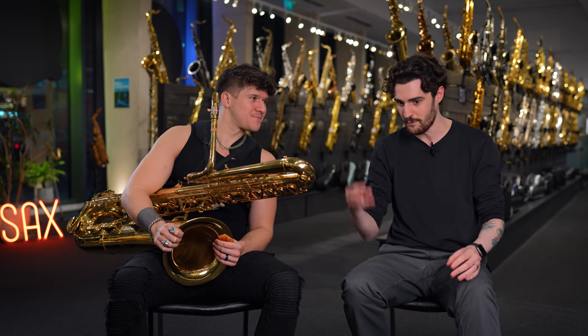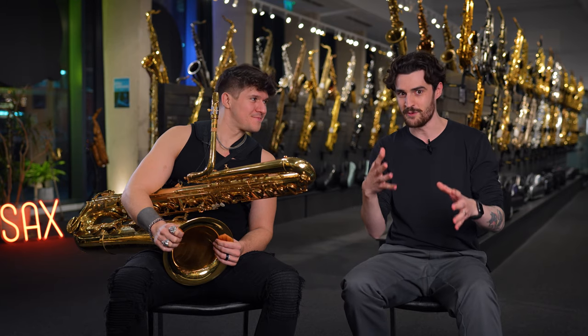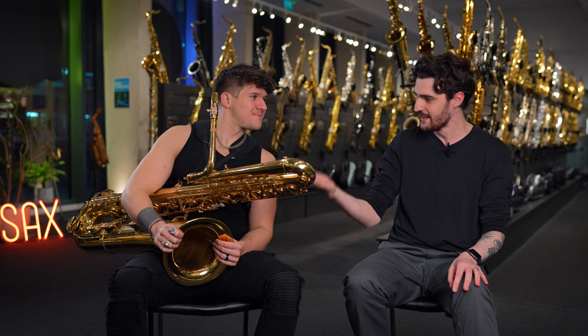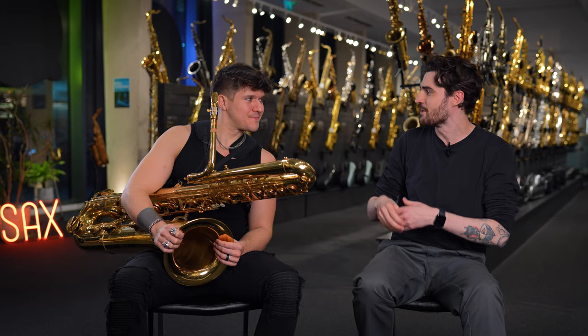You are an incredible saxophonist. I'm just going to blow some smoke here for a moment and say you're really great — an incredible tenor saxophone player, but very, very famous for playing this monstrosity, the bass saxophone. So tell me a little bit about the first time you decided you wanted to transition to bass saxophone. Was there a special moment, or was it one of those things you fell into?